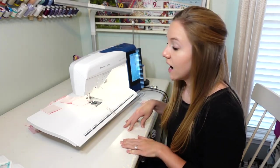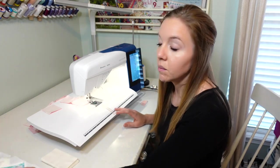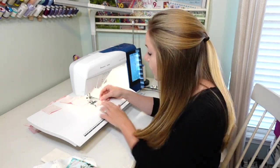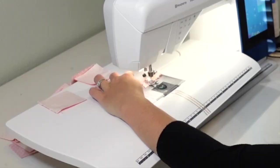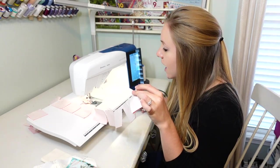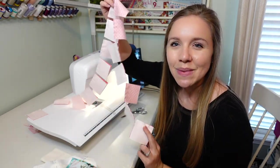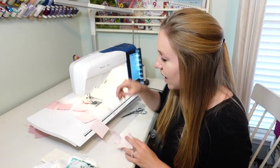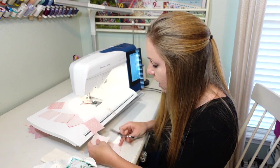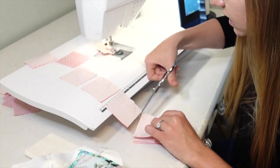Once you get to the end of that stack, you can choose to either grab another stack if you have another step prepped and ready to go, or you can simply trim your threads, or even just stitch on your leader again to end it off. I sew across my leader and then I grab my scissors and snip my chain free. Now as you can see we have this beautiful chain that we just chain pieced. To separate them, you simply snip in between each one — I like to use the table of my sewing machine as a little assistant and pull these down and snip in between them.